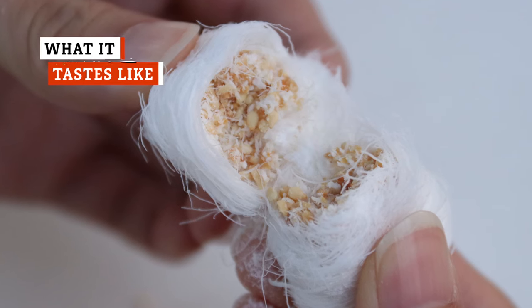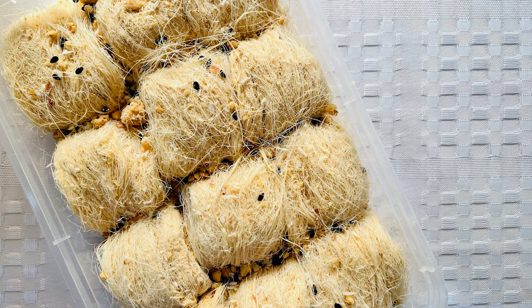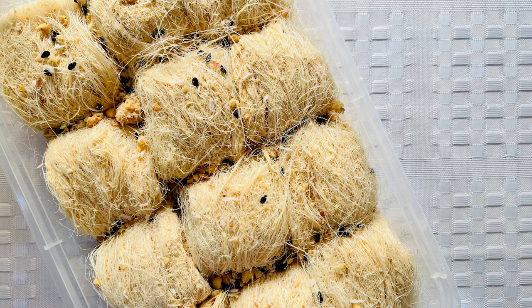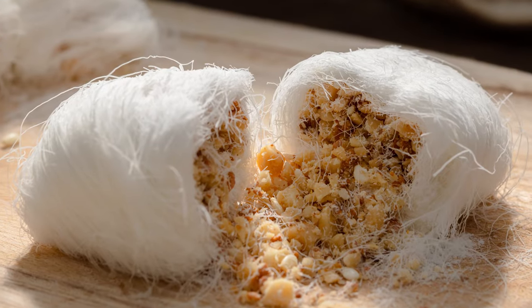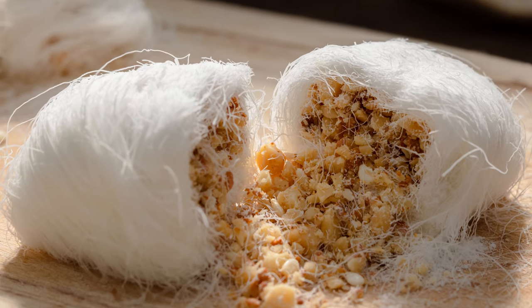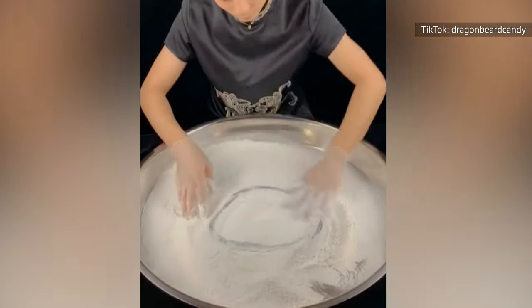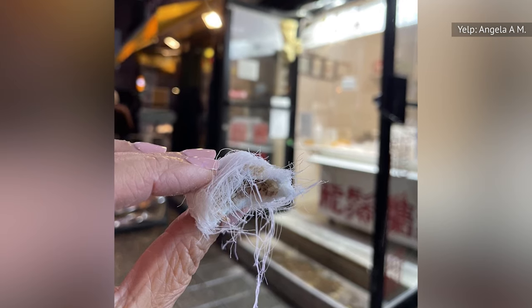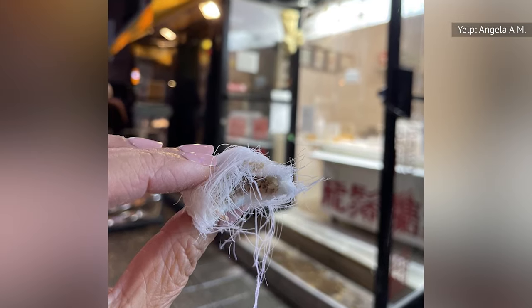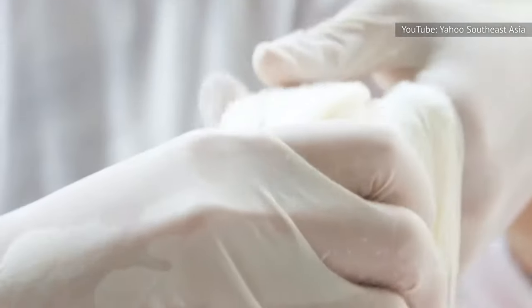There are two primary elements to classic Dragon's Beard candy — the pulled sugar coating and the filling — and they combine to make for a confectionery experience unlike any other. The pulled sugar exterior is more about the texture than the flavor. The sugar strands are chewy and slightly sticky, making for a surprisingly dense bite. The mouthfeel is sort of like nougat or taffy, except that the sugar strands quickly melt in your mouth to reveal the crunchy center. Since it's traditionally made from unflavored sugar syrup, the strands usually taste sweet, but not too sweet. They can, however, be flavored to complement the candy's filling.